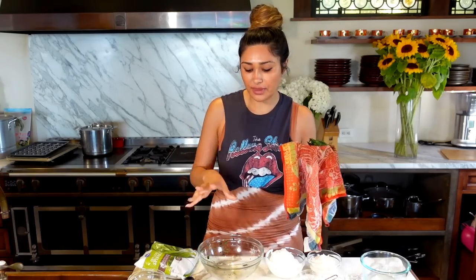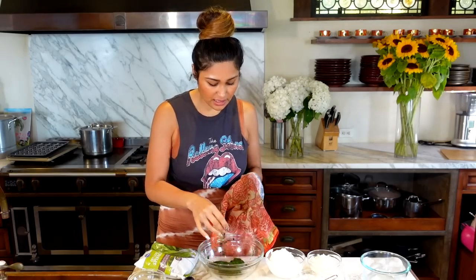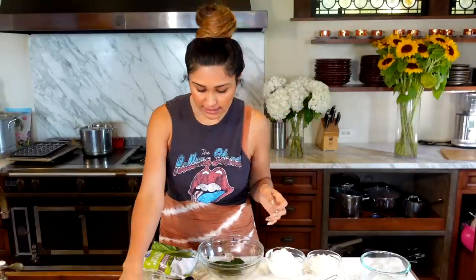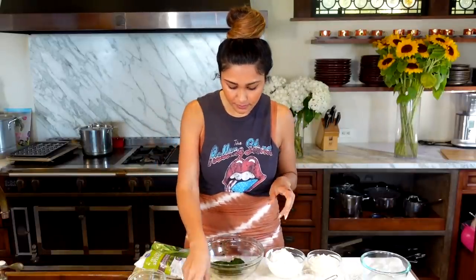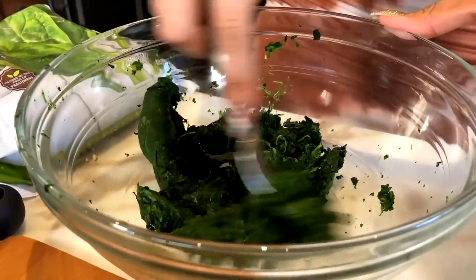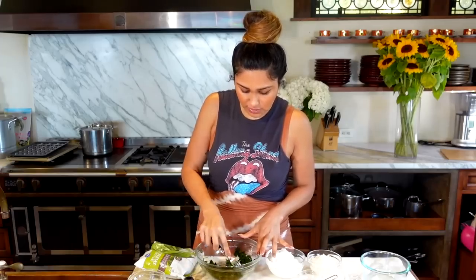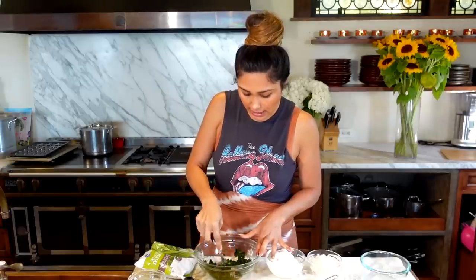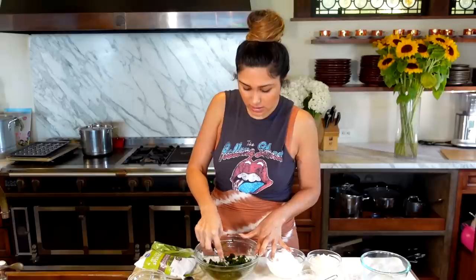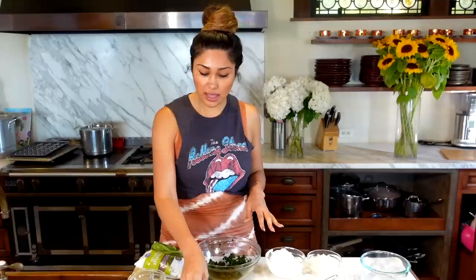We're going to start off with the cold version, and once we're done I'll show you how to convert it into the hot spinach dip. So let's go ahead and mash this up — just break it up with a fork. I know it doesn't look like very much, but it actually turns out to be a good size dip. For the cold one, you can put some veggies, some little peppers, or if you have low carb chips, and then just eat that cold.